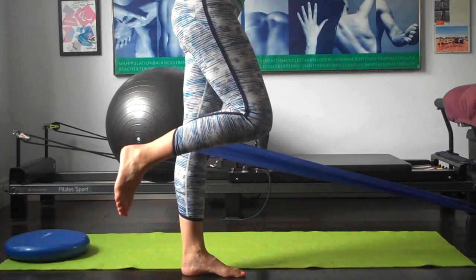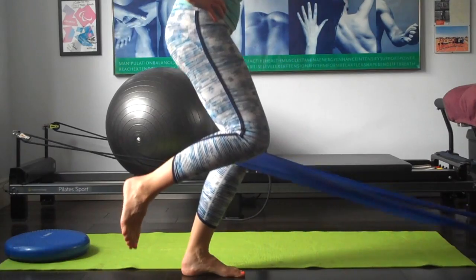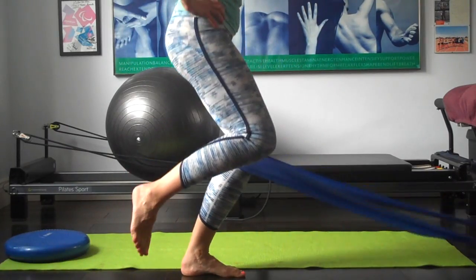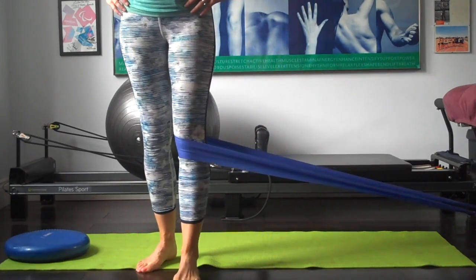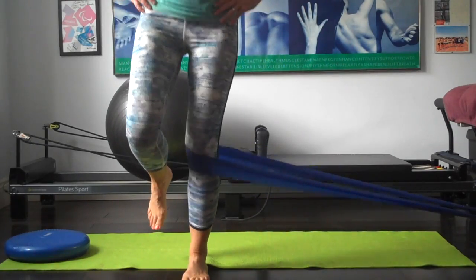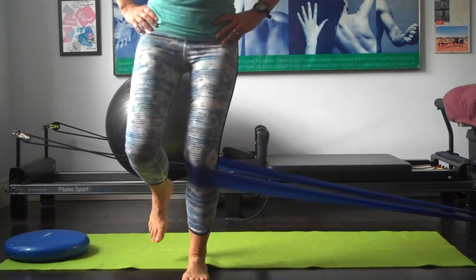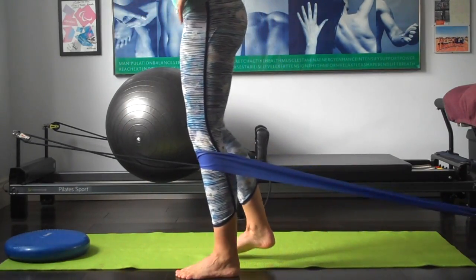I'm going to demonstrate again on the other leg. Bending and straightening, pushing and straightening out the knee into the band each time. Squeezing your glutes, tightening up through that thigh. Then rotate 45 degrees and same again — this is where the knee is wanting to be pulled out in that direction. Good to get that multi-directional 3D idea of what's happening.